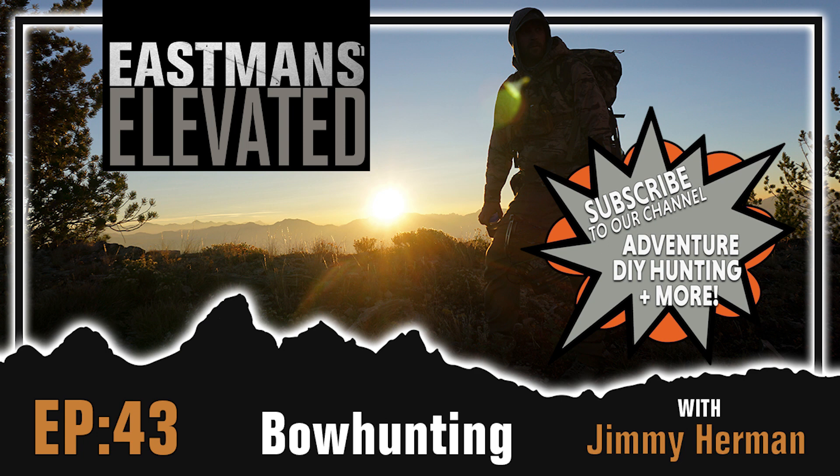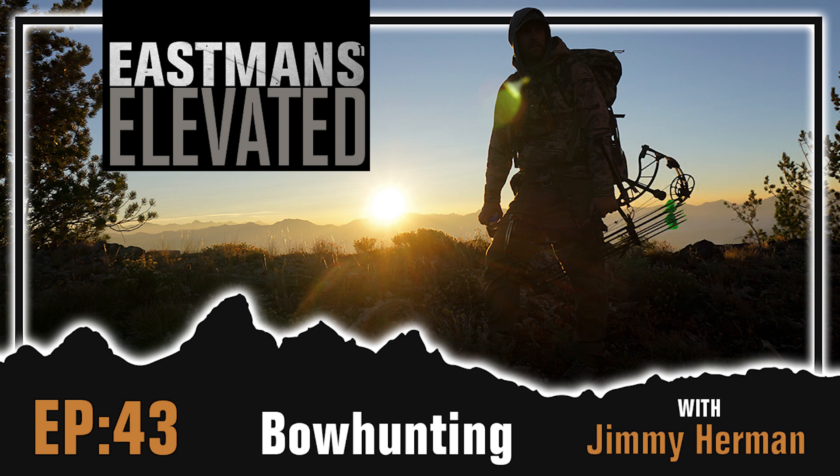Hey, what's up, you guys? A new episode of Eastman's Elevated here. This week on the podcast, I have on Jimmy Herman. You may know him — he's a professional musician, but he also just loves to bow hunt. The guy bow hunts, he lives there in Nashville, he's got a little piece of property that he hunts there and surrounding states. He grew up bow hunting and has been traveling out west doing adventure hunts.